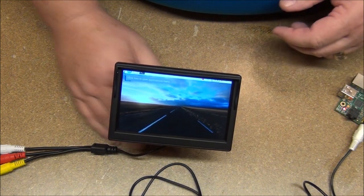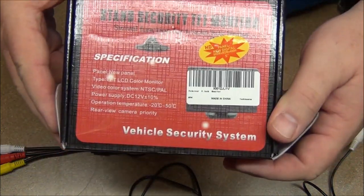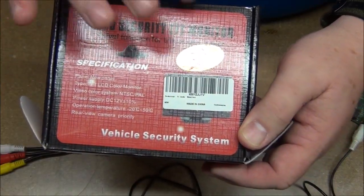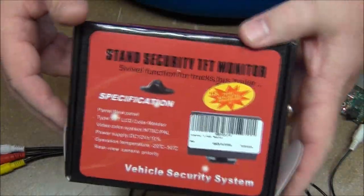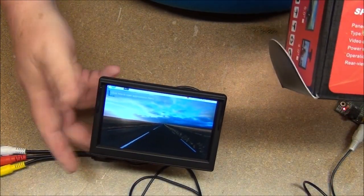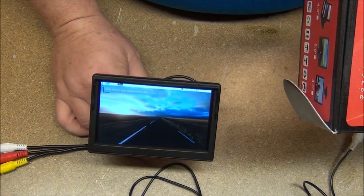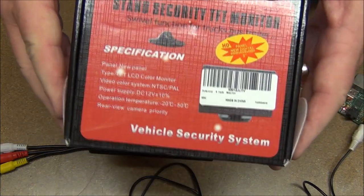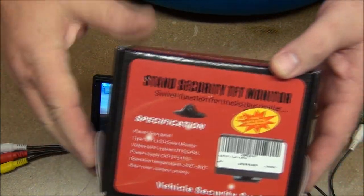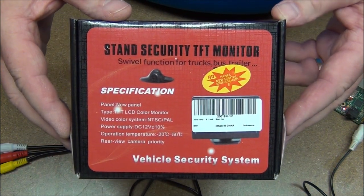Here's what the box looks like — it's labeled as a TFT monitor. If you just want something to get a little picture on to monitor something, or if you need it as a car backup display, this little screen appears to do the job pretty well. There will be a link to this on Amazon down in the description, so check that out if you're interested. That's it for now — thank you for watching.